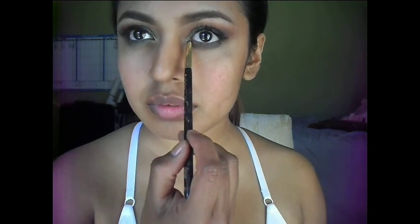Now to highlight my inner corners, I'm using one of my favorite highlighters — just to bring in some more light and give it more dimension. Taking that same Naked Truth palette I used before, I'm using the highlighting portion to highlight my brow bone.